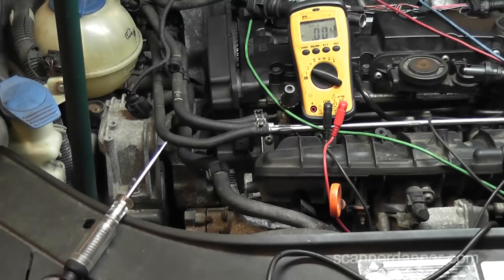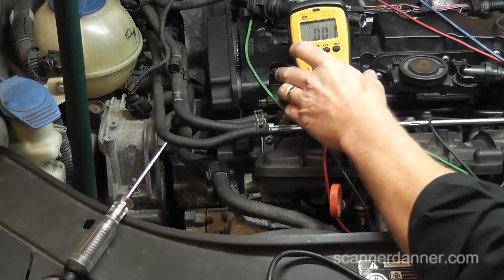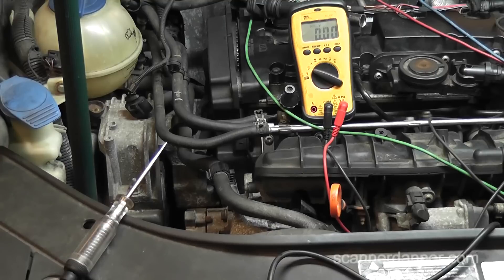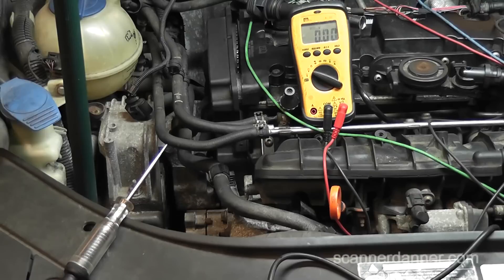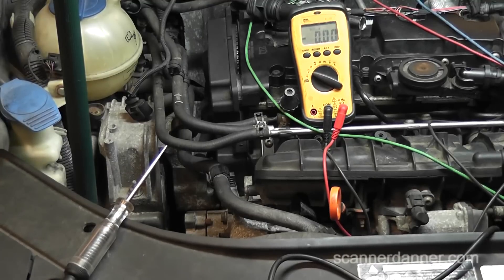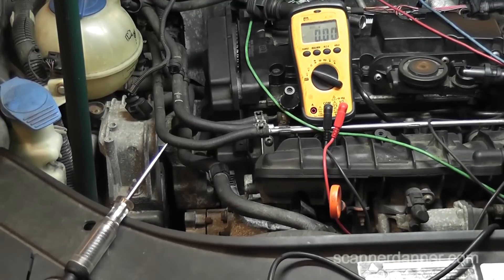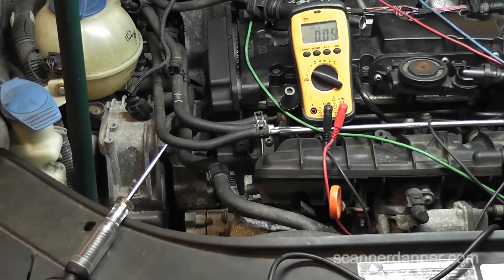Now we'll go to battery positive and check it — our meter doesn't read. That means either my connection is bad on my battery cable or I have a bad cable on my multimeter. This negative terminal is loose too, by the way — it came off when we were working on it. We shouldn't be doing troubleshooting with a loose cable.